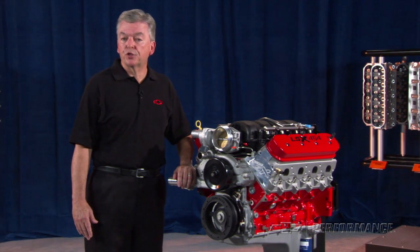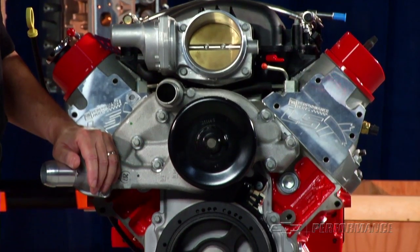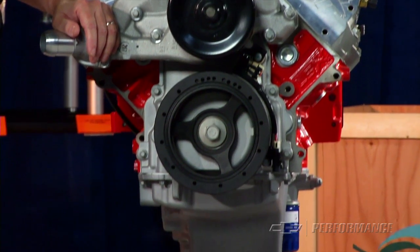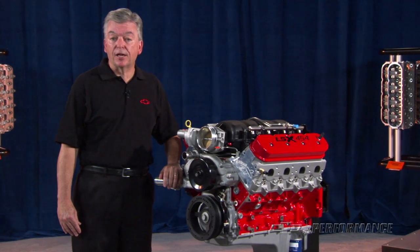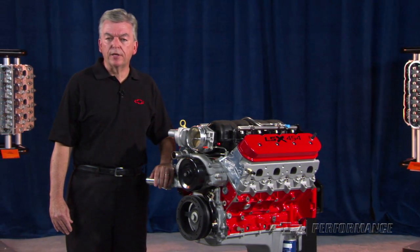The LSX 454 has an 8-bolt crank flange that may require an adapter for use with some transmissions. The engine also requires the purchase of an oil pan, as it is shipped with a sheet metal crankcase cover only.